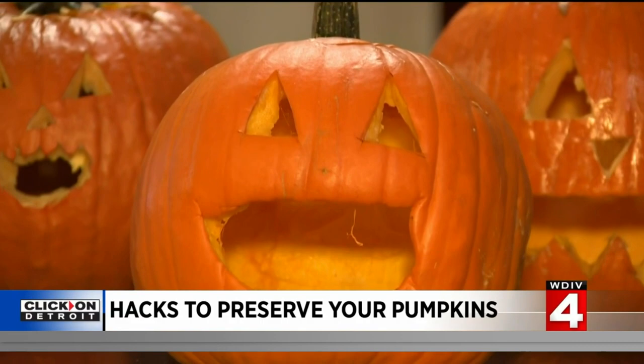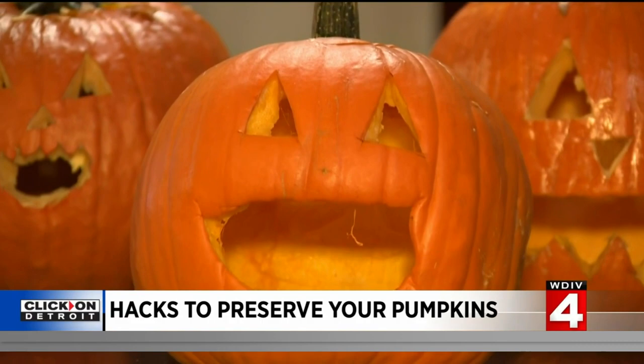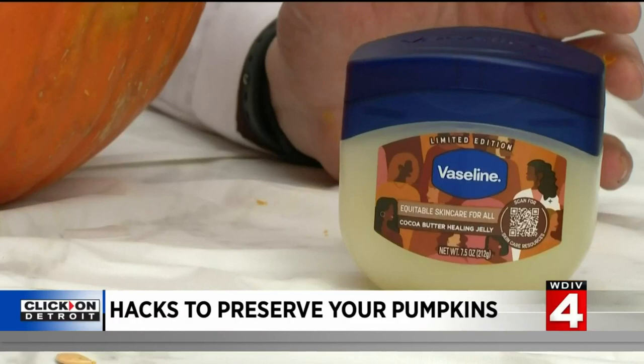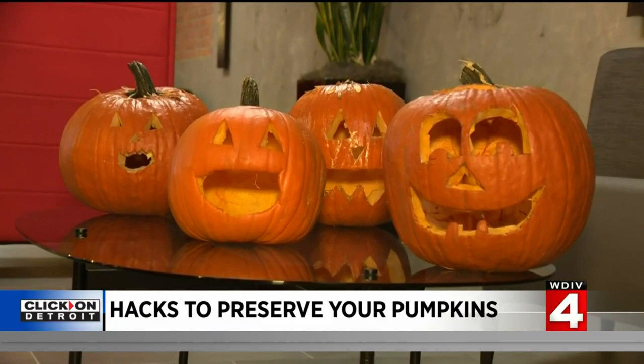This was only for a week, and I've been told anything longer than that, the jelly does the best job over time. A warning, though — if you're using these hacks, do not use a real candle inside. The jelly and WD-40 are extremely flammable. So there you have it: simple ways to keep your jack-o'-lantern smiling even longer. I'm Nick Monticelli, Local 4.